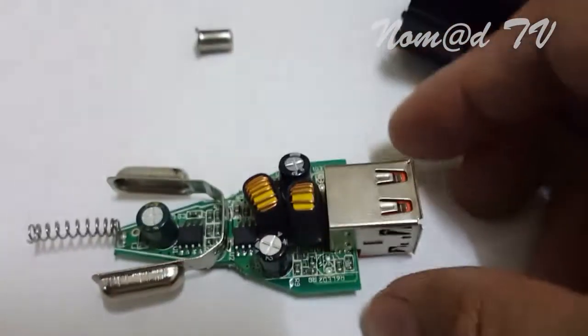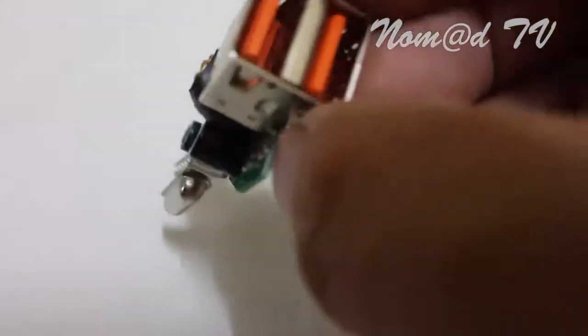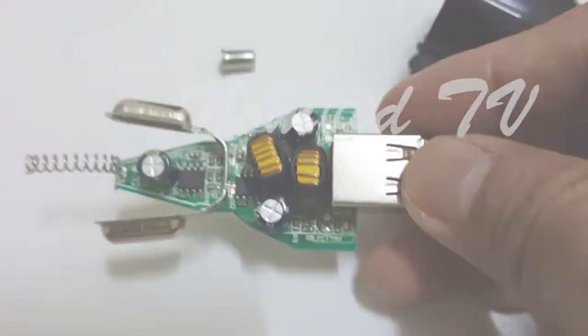So I need this power supply to convert 12 volts into 5 volts. We'll see you next time.